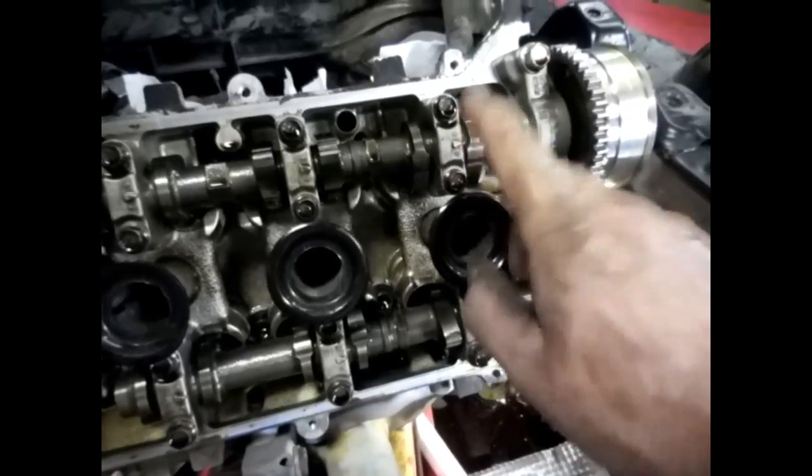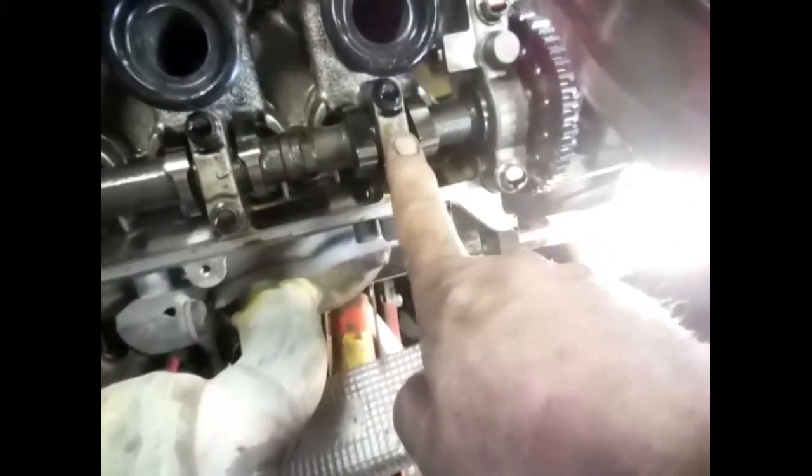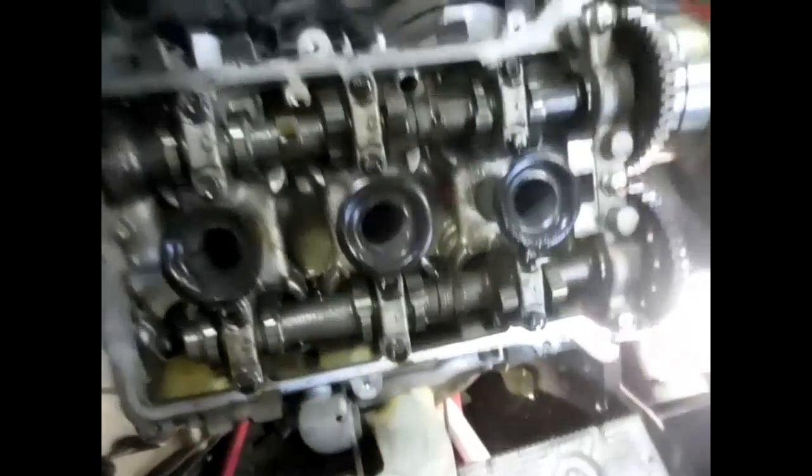Marking my cam caps. This will be one, two, three, four, five, six. That way I can put them back where they came from.